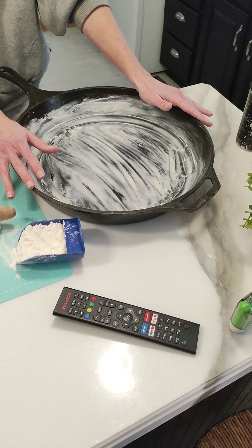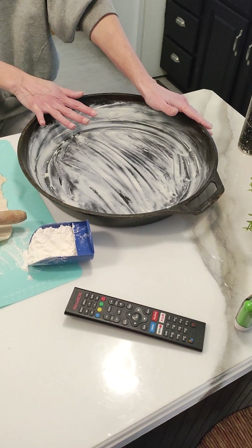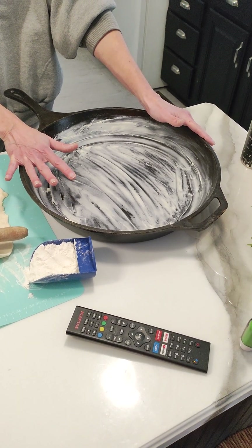So Mr. — our — cast iron pan has been allowed for use. I'm using our cast iron pan. But to be honest, cast iron scares me. That's why I never use it.